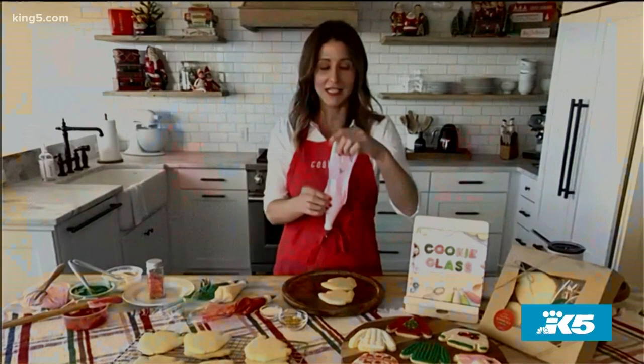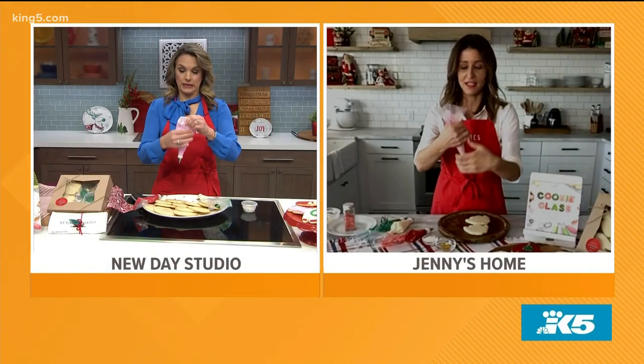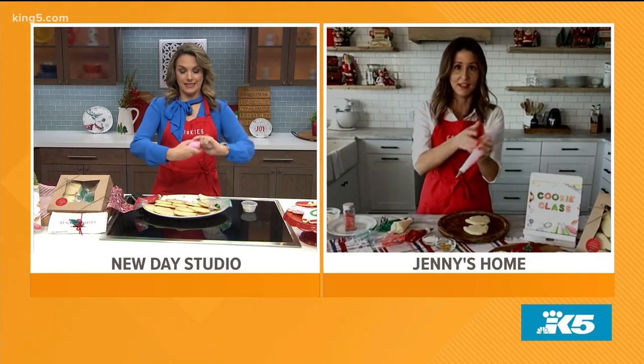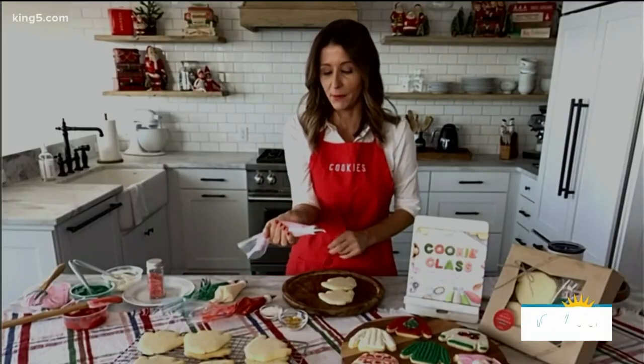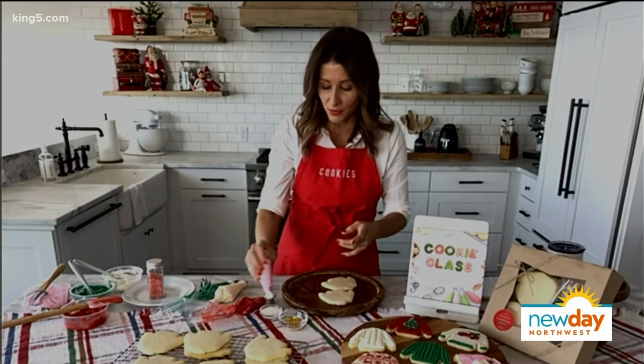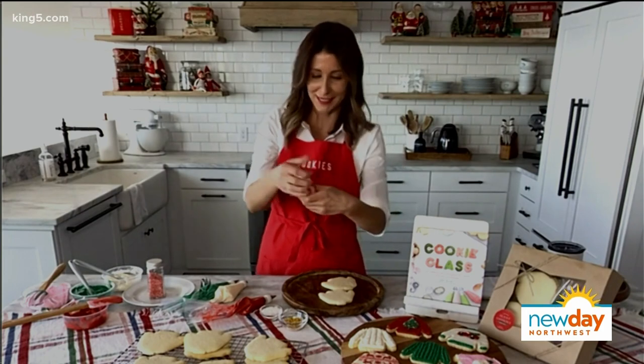My first tip: when you grab your icing bag, you want to squeeze down any icing and then twist your bag. You're going to hold it in your dominant hand — if you're left-handed, you hold it on this side; if you're right-handed, it's in the palm. And then you squeeze with the palm. A lot of people do it wrong when they come to my classes. That is not the way to have successful, beautiful cookies.